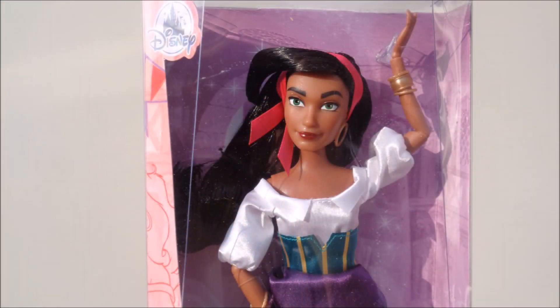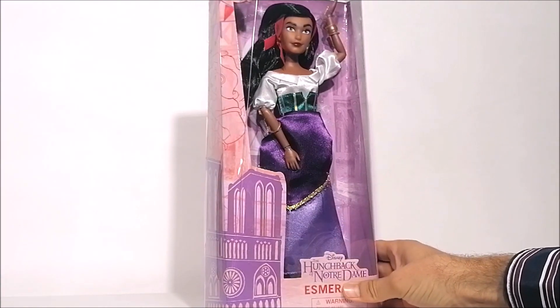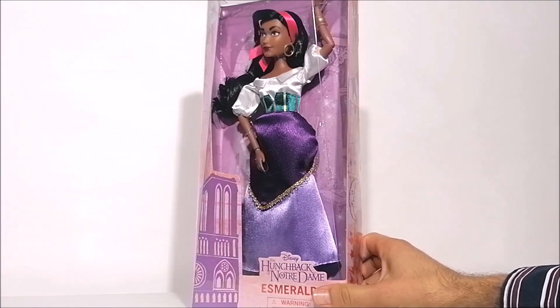I'm so excited to unbox her today and get a closer look at the doll together with you. Esmeralda comes in this window style box that's the same style as the other ones.